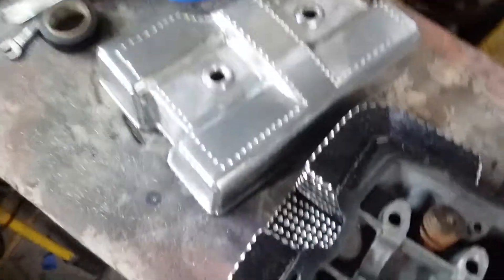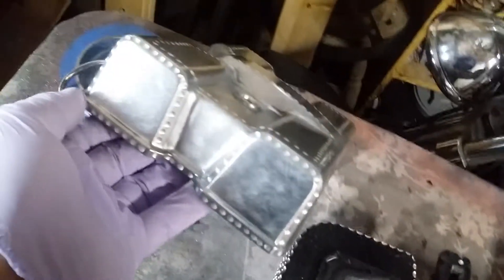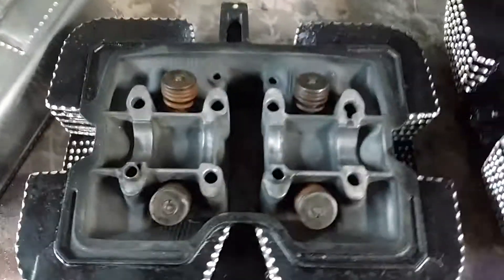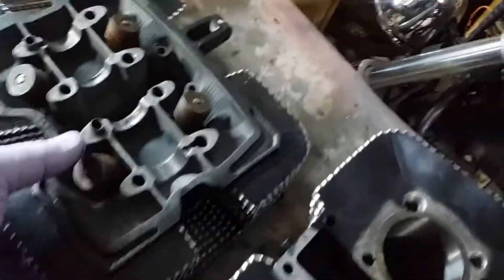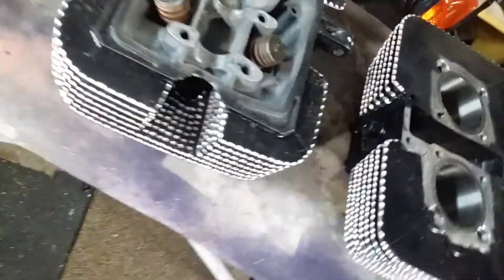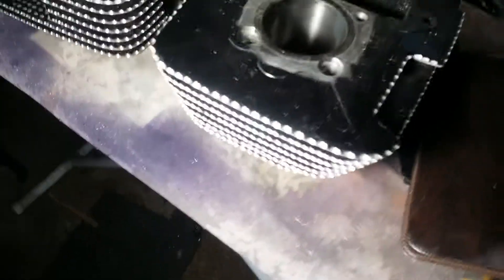Look at that bling — I did that all the way around. Did the top, got our valves in, I did into the spark plug chambers. Let me get some light on this — I got that little ridge coming down in there, and we got our cylinder head done too.